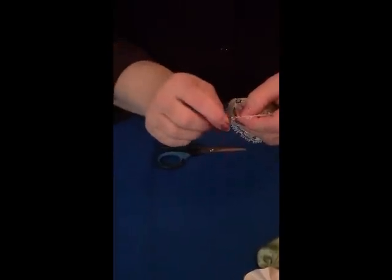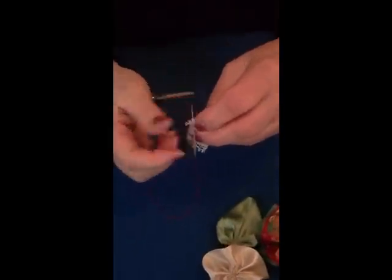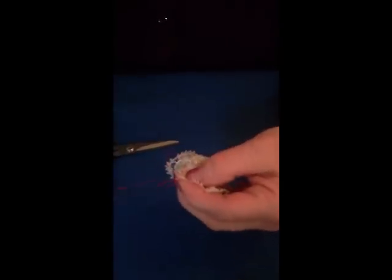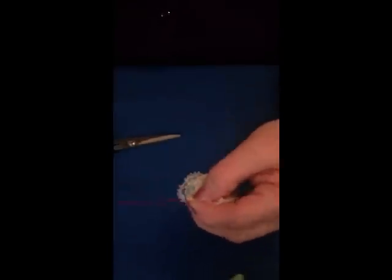Now we can pull up our ribbon - it seems to have caught on some of the lace - there we go. Now we can pull it up and knot it off. Just do a couple of securing knots so it doesn't unravel itself at a later date.